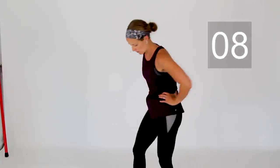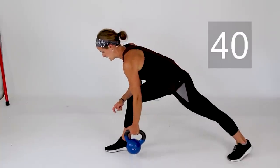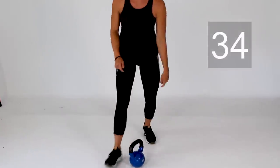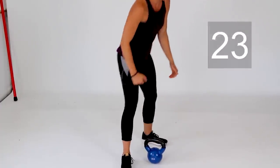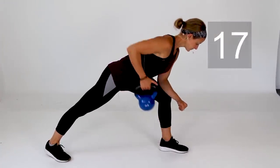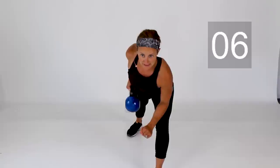Set that weight aside and give those arms a little break. Going into lawnmower row next — right side first. Step that right foot back and begin, pulling that weight all the way up to your hip, elbow stays in. Switch over to your left arm — left leg steps back, hips squared off. A few more on this left side.